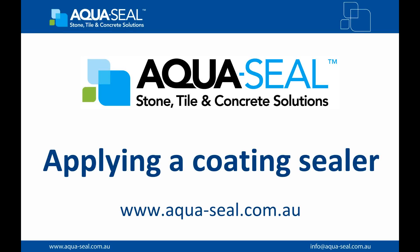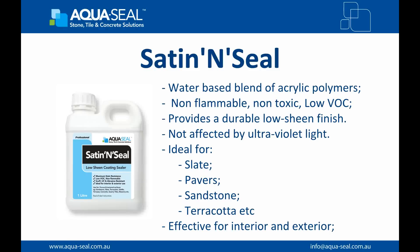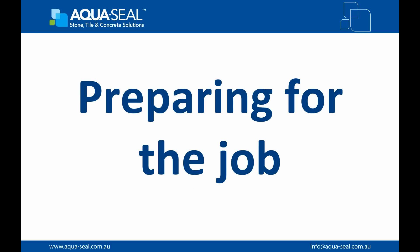AquaSeal Stone, Tile and Concrete Solutions. How to Apply a Coating Sealer. Satin Seal is a clear, water-based, low VOC blend of acrylic polymers formulated to provide a durable, low-sheen satin finish and maximum stain resistance for interior and exterior use, non-yellowing and UV resistant.